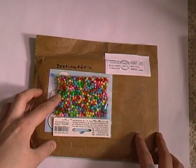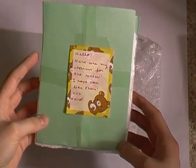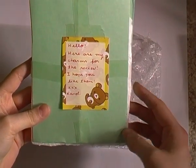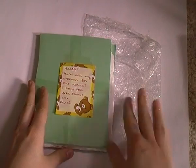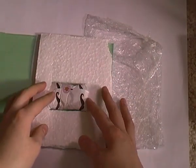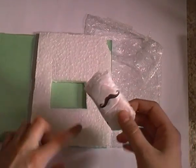So now let's go on to the charms. Inside was this little piece of styrofoam with some paper and a note saying 'Hello, here are my charms for the review, I hope you like them.' That was wrapped in some bubble wrap, and then inside are her charms in a little package, also wrapped in some styrofoam.